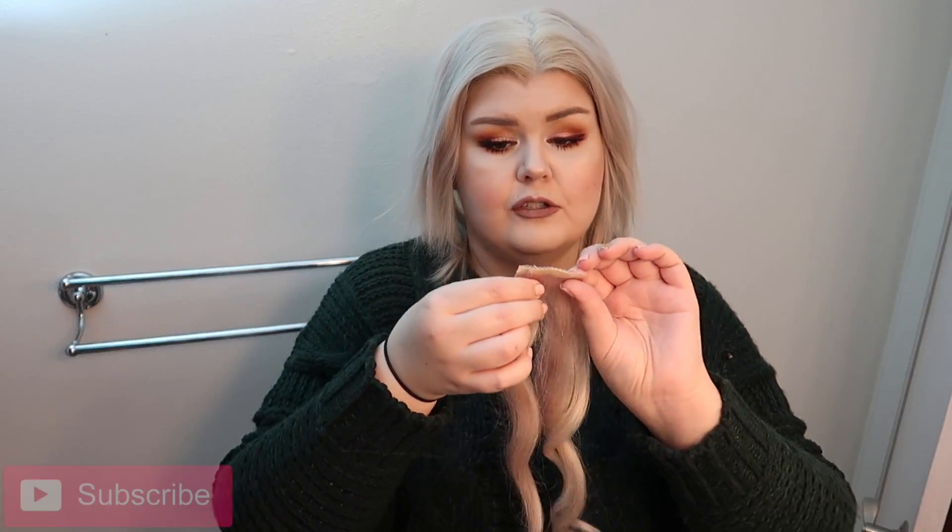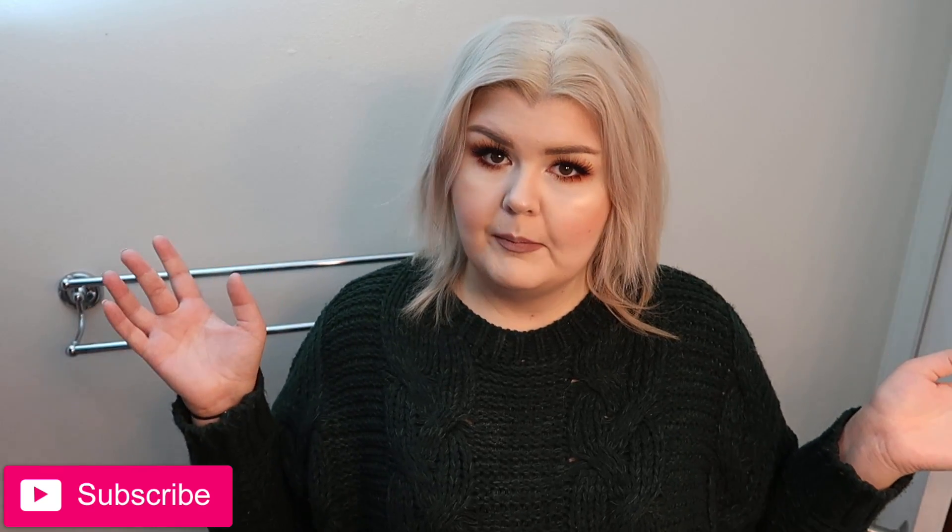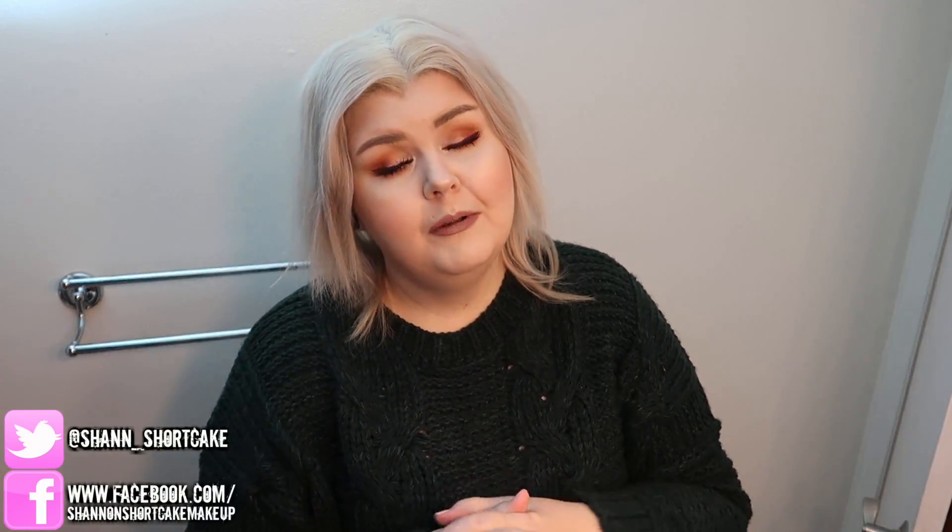Hey loves, today we have a pretty exciting video. We're going to talk about how I style my hair and we're going to feature the VP Fashion seamless extensions. These are brand new from VP Fashion. Welcome to my bathroom — it's just much easier to film a hair video here. Please subscribe if you haven't already. We upload videos every Monday, Wednesday, Friday covering beauty, plus size fashion, wellness, and hair.